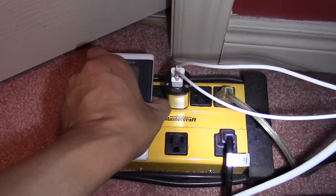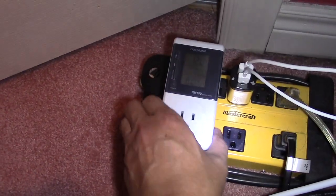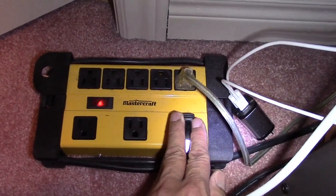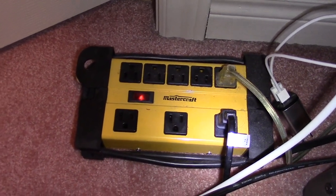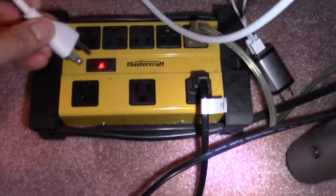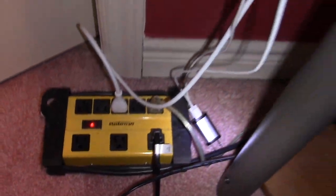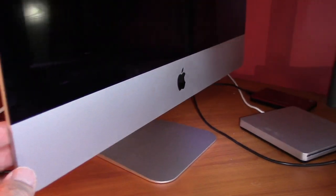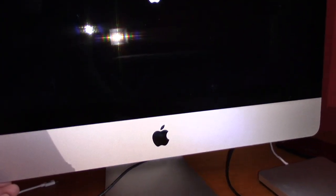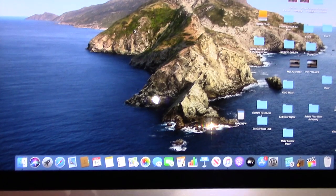I cleaned it up a little bit and unplugged the other cords I didn't need — I only kept two. Then I shut off my computer, unplugged it from the extension cord, and put it back into my surge protector. I turned my computer back on and still no fan — nice and quiet.